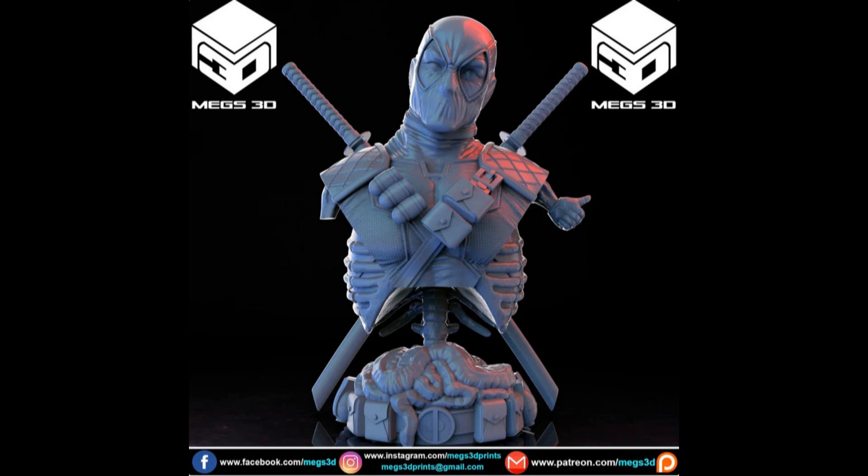Hello custom collectors and welcome to a new video. Today we're going into a new direction — since I have a 3D printer now, I can print whatever I want, which brings a ton of possibilities for the future.